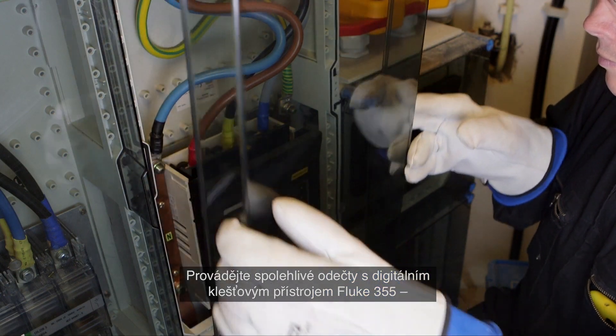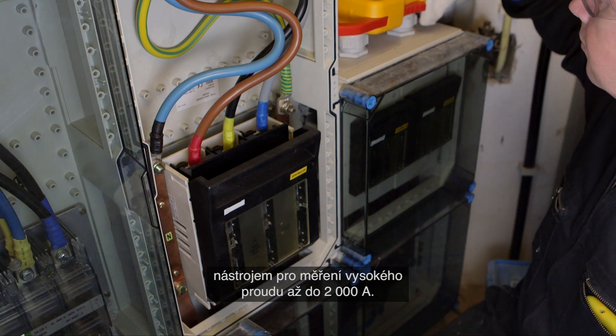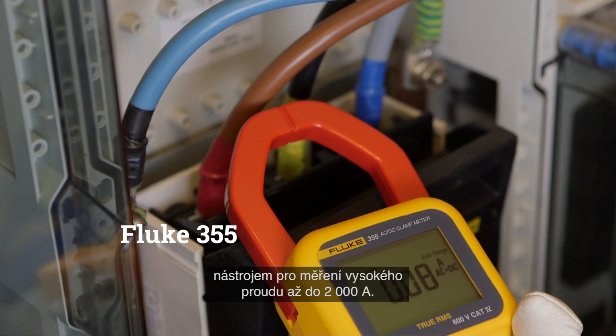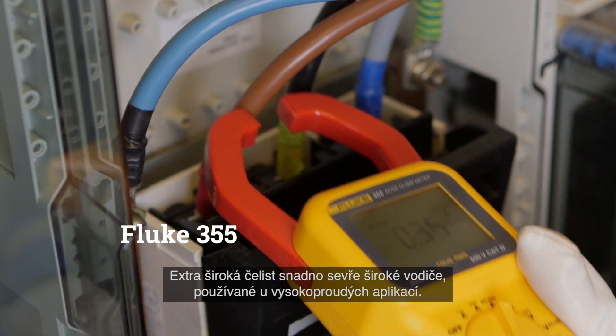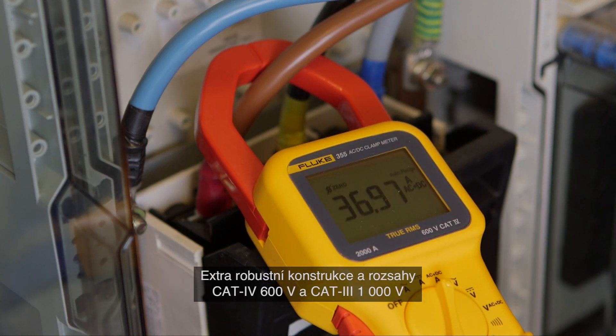Confidently measure with the Fluke 355 digital clamp meter — the tool for high current clamp-on amp meter measurement up to 2000 ampere. The extra wide jaw easily clamps around large conductors typically found in high current applications.